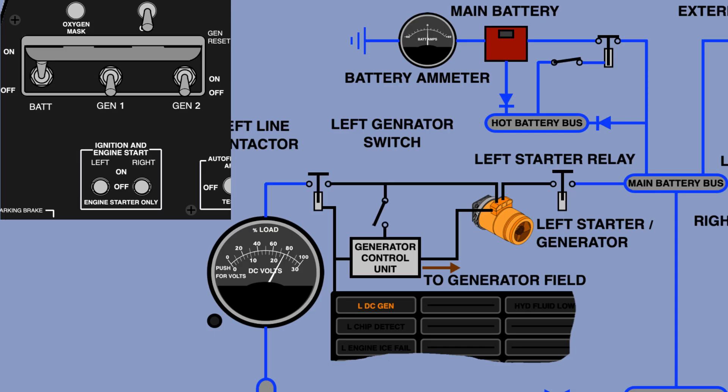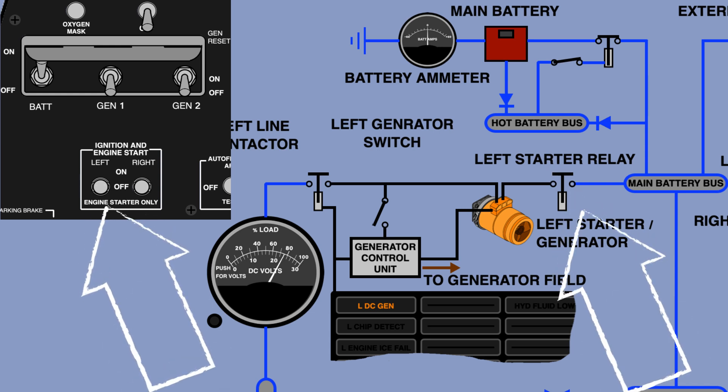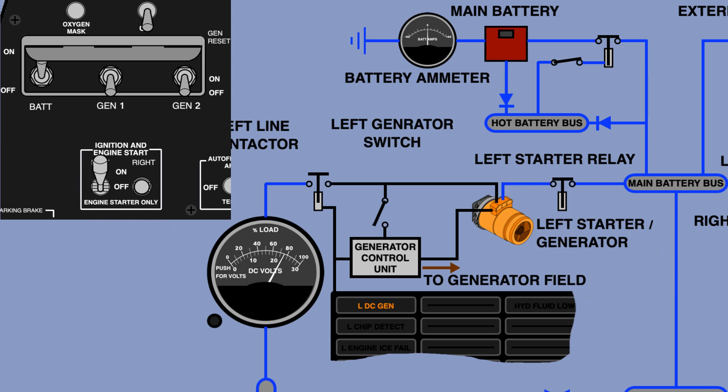When the pilot starts the engine, they first move the switch from off to initial engine start, providing power to the starter which creates compression in the turbine. When the engine is running on its own, the switch is moved back to off. When the generator switch is moved to reset, the residual power is sent through the Generator Control Unit (GCU) to the generator field winding, causing the generator output voltage to rise. When the pilot releases the switch, it springs back to the on position — the regulator circuit takes over and controls the field winding to maintain a constant 28 volts.